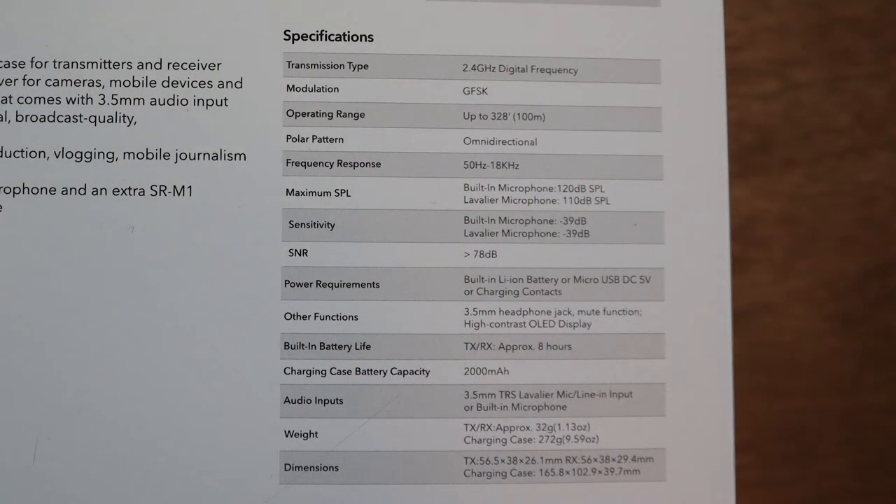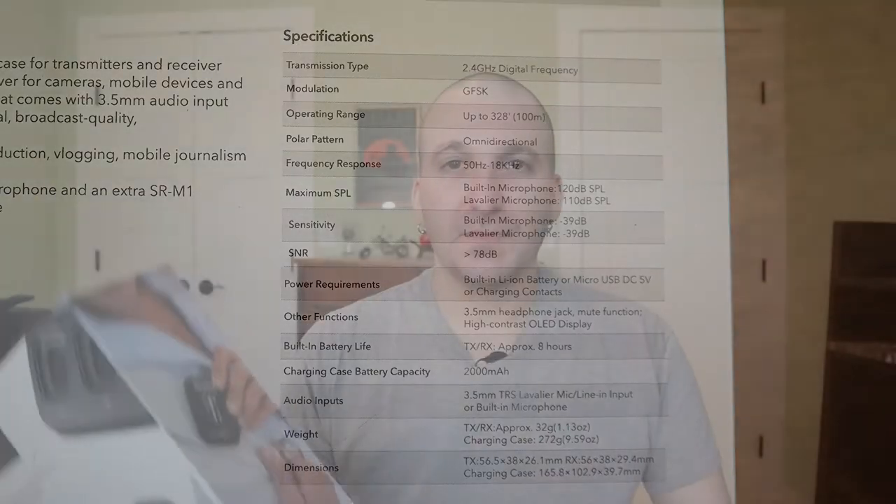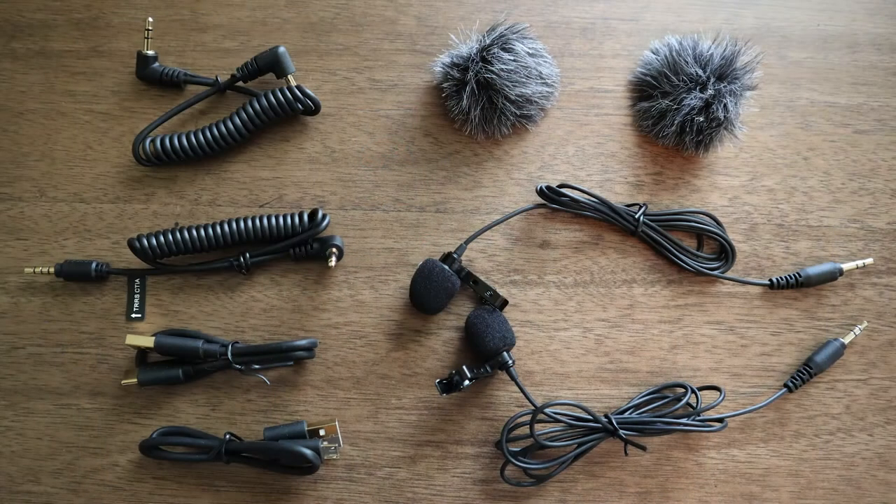Here are the specifications on the back of the box — pause if you want to read them. The key thing I want to mention is that battery life is eight hours. When you open the box, there's a smaller box inside containing all the wires for connection and charging, plus two dead cats and two lavalier mics.